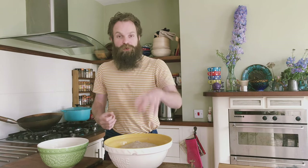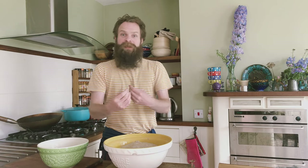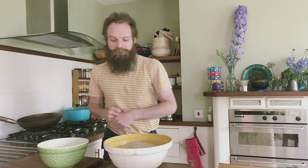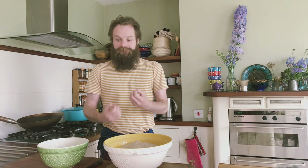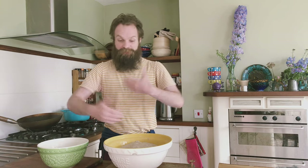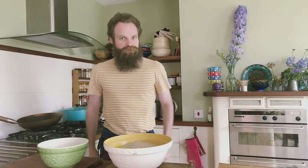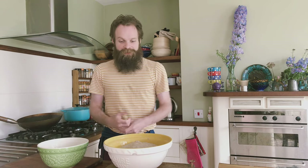Right now all we're doing is leaving it for half an hour. We don't want to incorporate the salt just yet, because that will slow down the levain spreading and inoculating the entire dough — salt kills things like bacteria and yeasts, which is what we've spent so much time developing with the starter and then the levain. So hold off on the salt for 30 minutes, and then we'll be able to put it in.